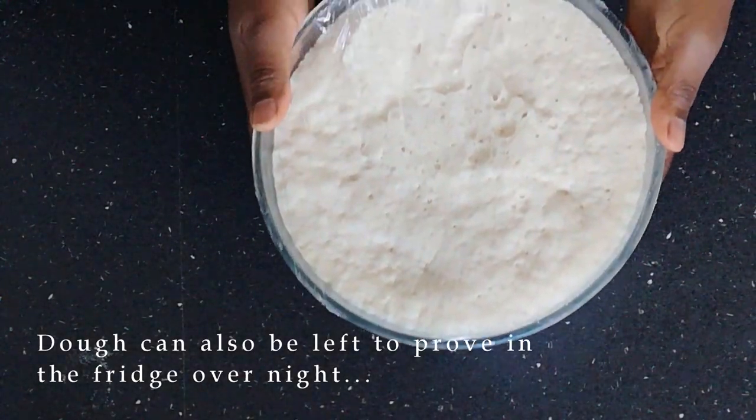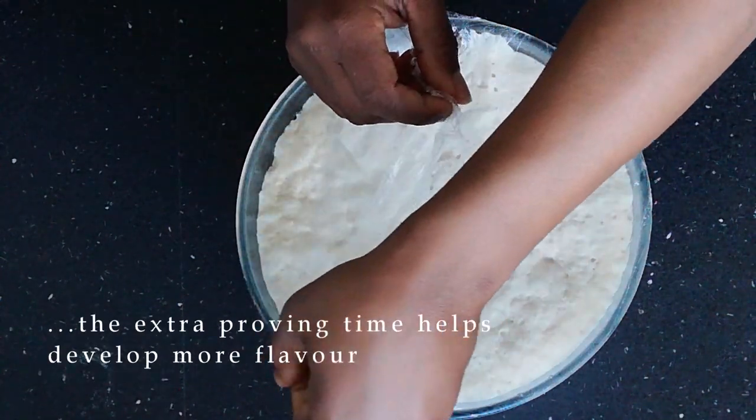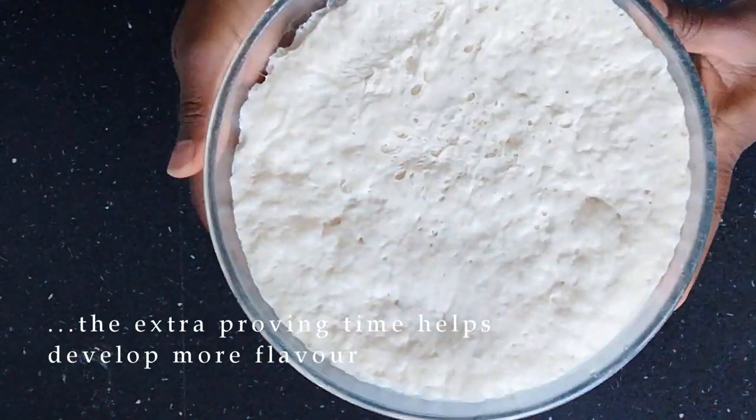The dough can also be left to prove in a fridge overnight. The extra proving time helps to develop more flavor.